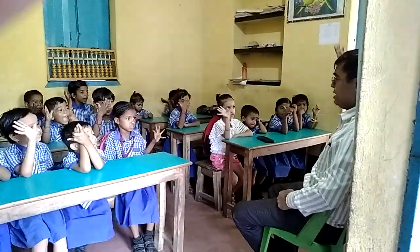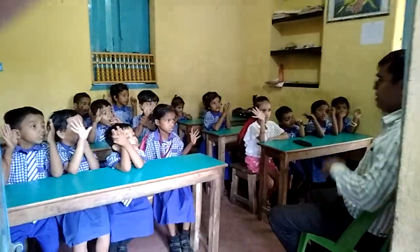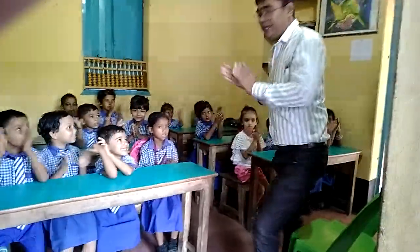Very good! Clap your hands. Very nice, very nice. Well done, children. Thank you.